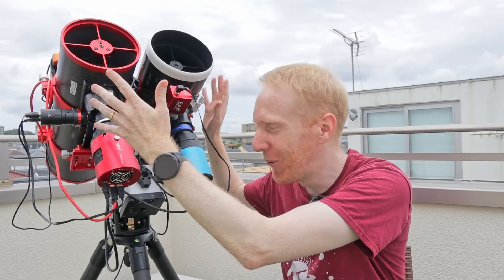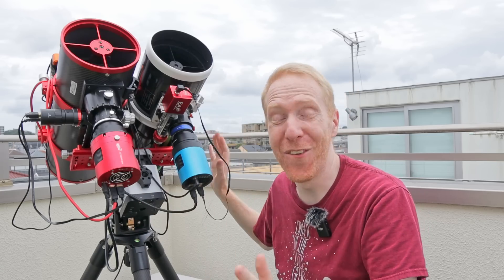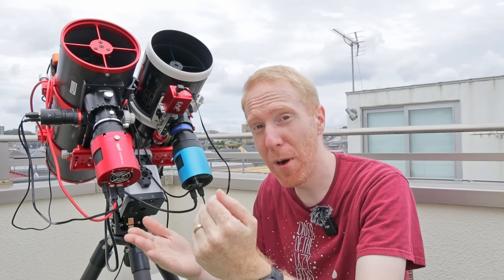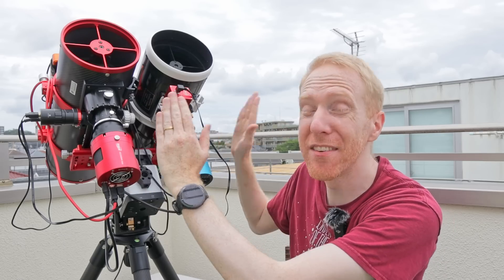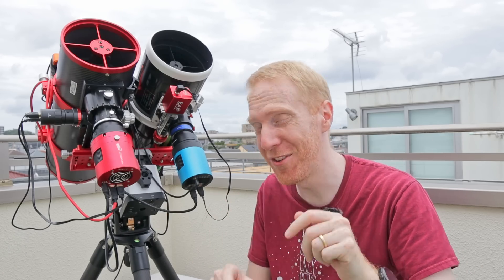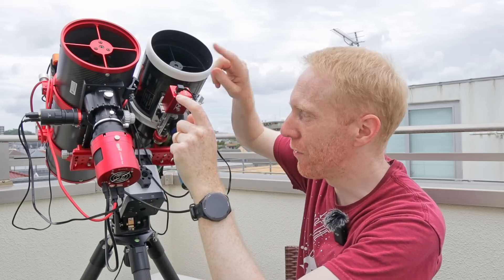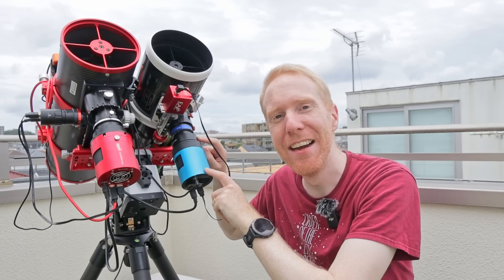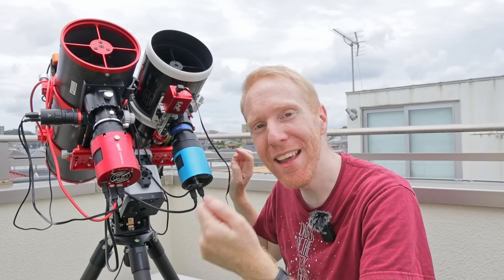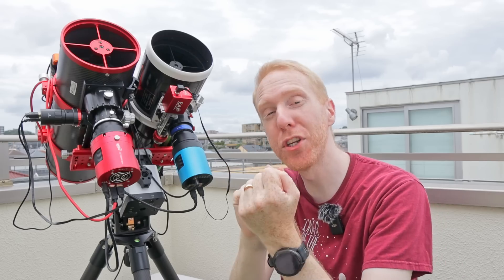Overall you'd probably be better off with just a larger aperture Newtonian — like an 8-inch or 10-inch — on your mount rather than dual telescopes. For me the main advantage is, unlike my first light which was just an experiment, being able to capture the same target at the same time with different filters. I actually managed to do that very recently with M51 — I used a luminance filter for broadband imaging on one scope and a dual-band narrowband filter on the other to capture the nebulae within M51, and hopefully I can merge the two together.